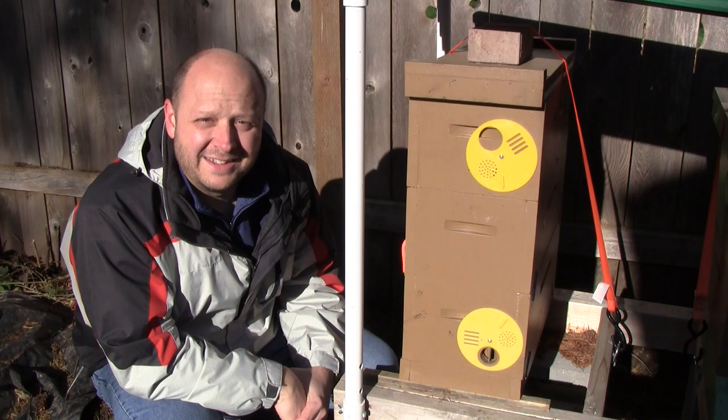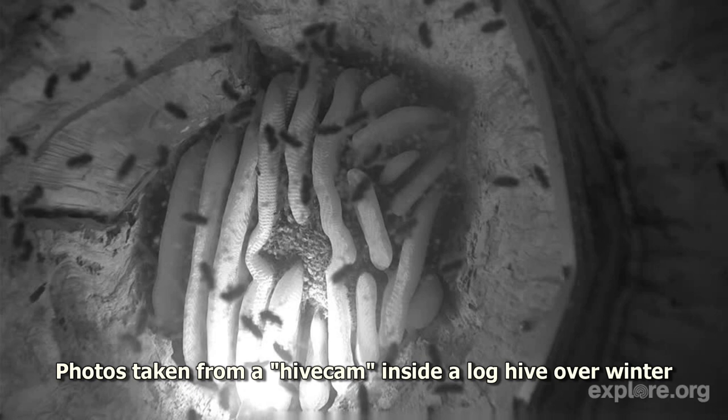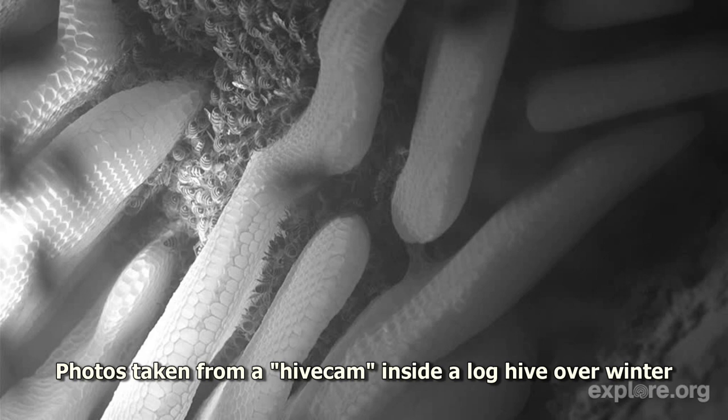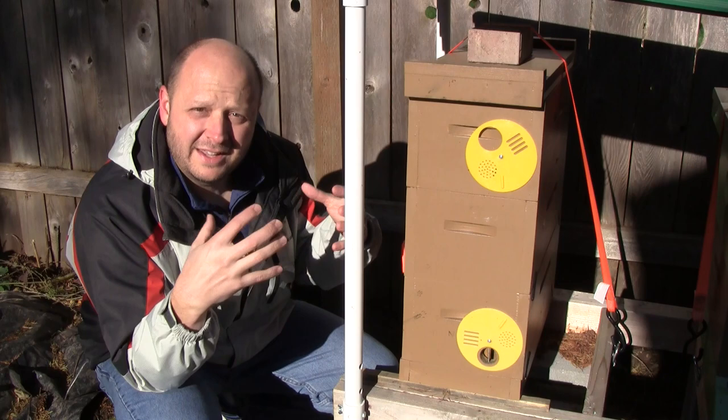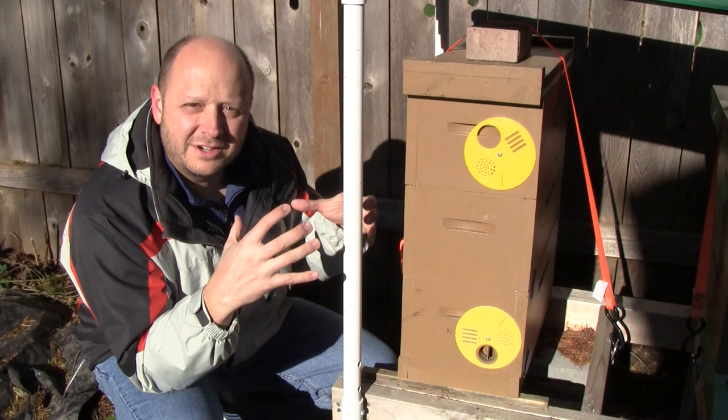So what do the bees do to cope with weather like this? They ball up into a cluster inside the hive and share their heat. The bees in the center get closer together, and since comb is in the way, they go headfirst into the cells to fill that gap and tighten the cluster. The bees in the center vibrate to generate heat for the whole cluster, while bees on the outside are a little colder but provide an insulating barrier.